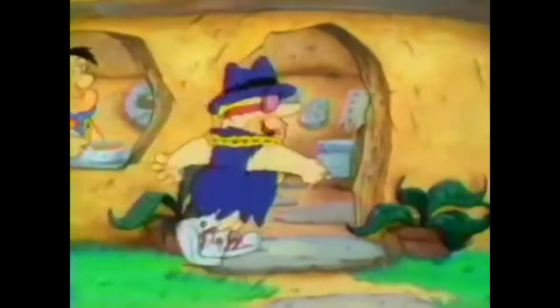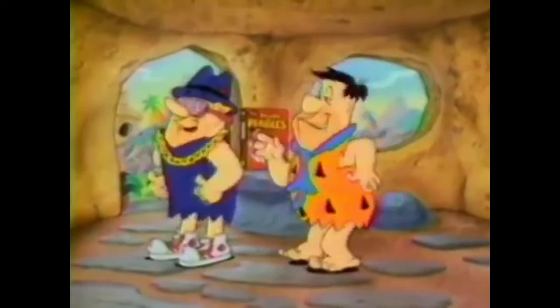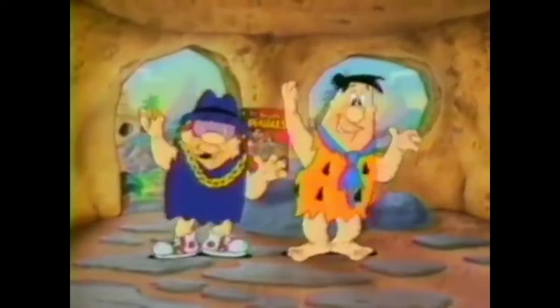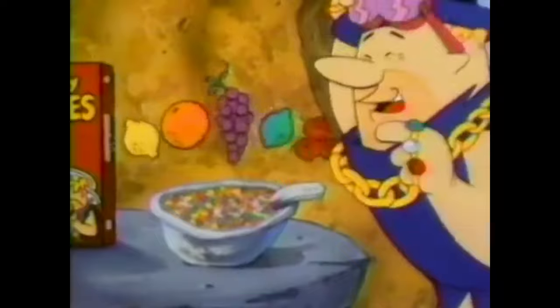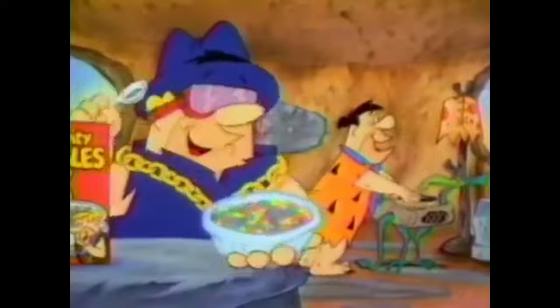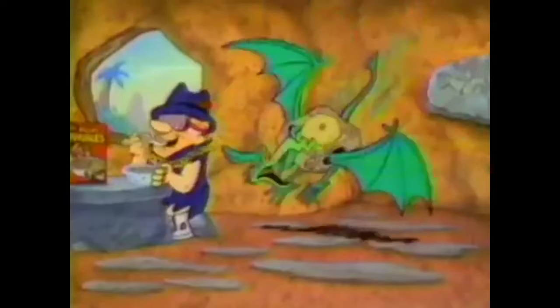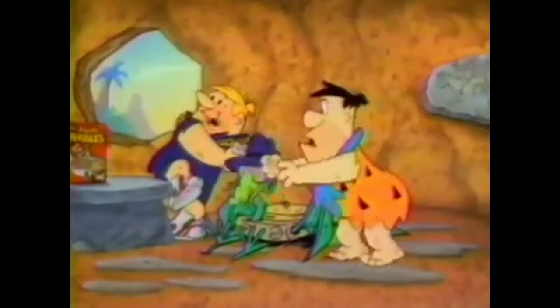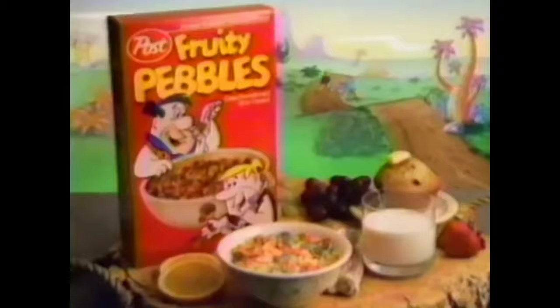[Commercial: Fruity Pebbles] Watch me get Fred's Fruity Pebbles! I'm the master rapper and I'm here to say I love Fruity Pebbles in a major way. The bedrock yellow, orange, purple, lime, and red — but to get the fruity taste, I've got a trick, friend. Guess that's a wrap — most Fruity Pebbles cereal, part of this nutritious breakfast. Yippa-dippa delicious.